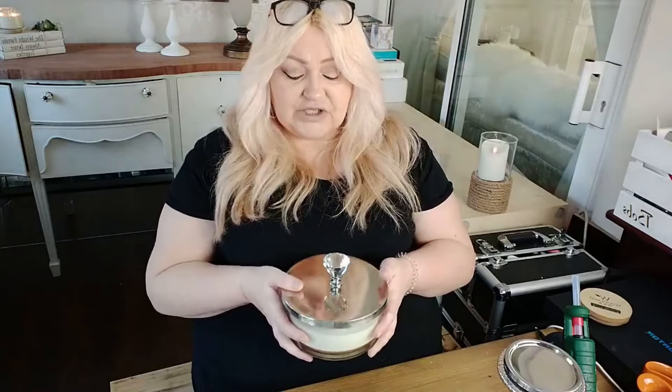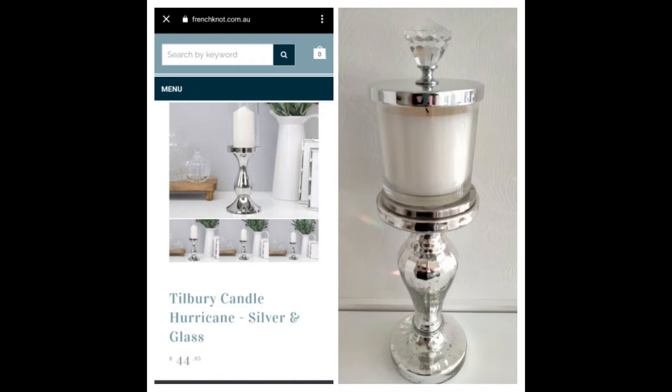That was kind of the plan — I just wanted to show you because I did say I had three DIYs. I wasn't able to do it because the candle is still burning, but maybe I can do that video next weekend. I've inserted the photo of the Tilbury candlestick which is an eye-watering £44.99 against my budget version, and to be honest I actually like mine better — mine just looks a little bit more glam.